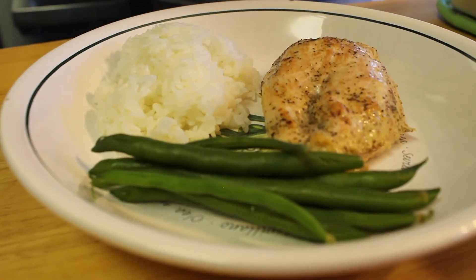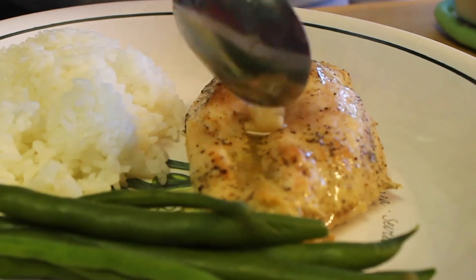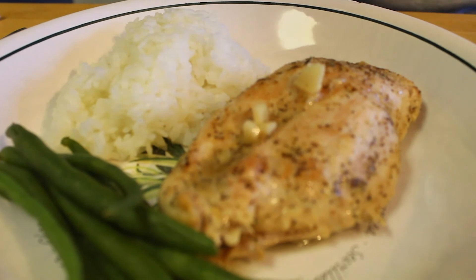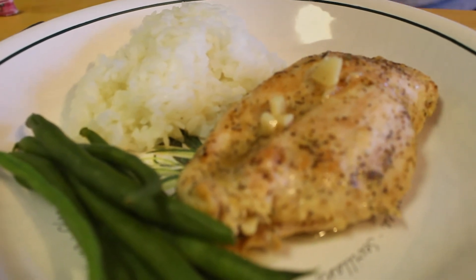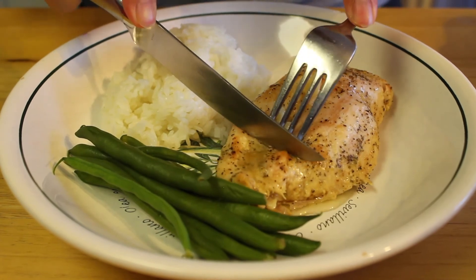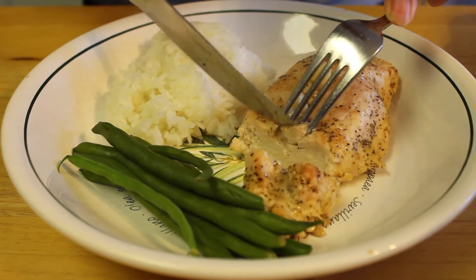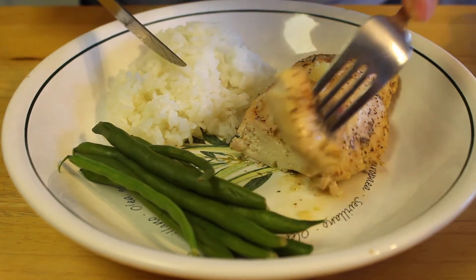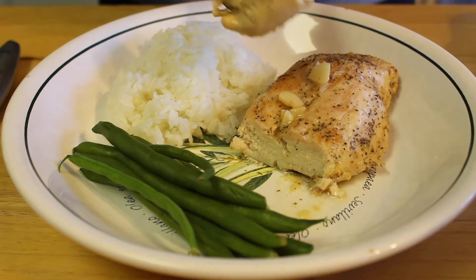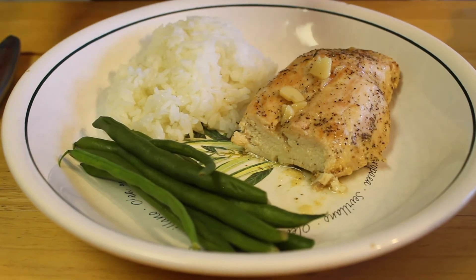And there you have it! An easy, healthy, and delicious baked lemon chicken breast recipe. This recipe is perfect for those nights where you want to whip up something quick for your family, or even for meal prepping for lunch for the week. It's packed with flavor and I hope you guys give this one a try — you won't be disappointed. Subscribe if you are new to our channel and be sure to hit that bell icon to enable notifications so you never miss one of our future videos. Drop a like and leave a comment down below if you will be trying this recipe out yourselves. We'll catch you guys in the next one. Stay full!